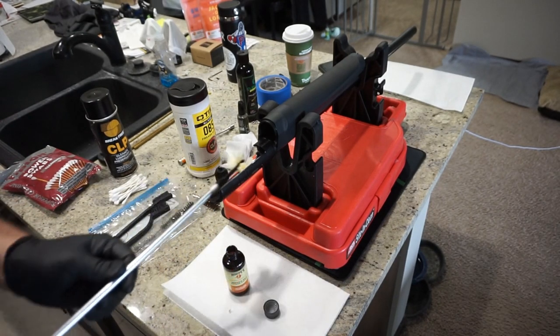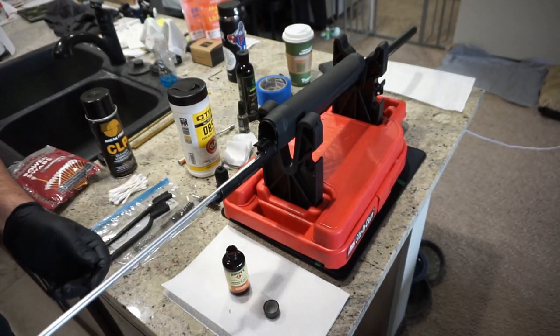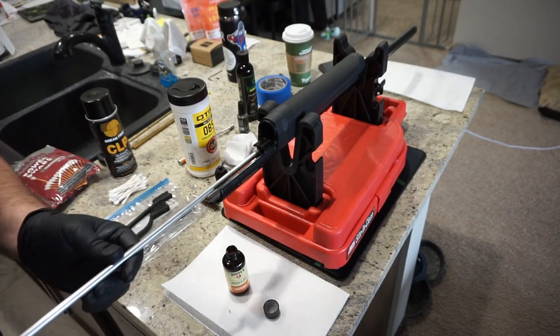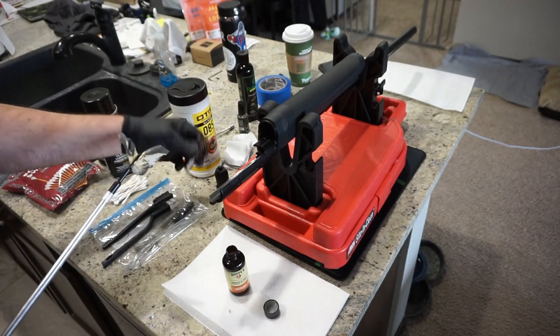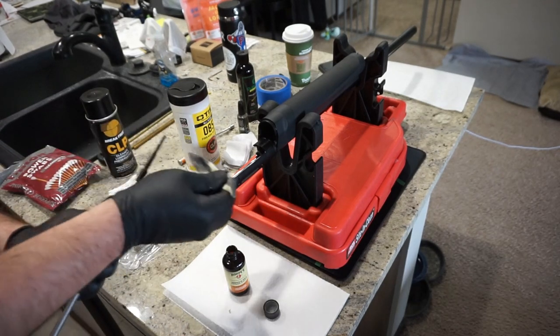That's one really nice thing about these cleaning kits — you get the solvent, the cleaner, the kit itself, along with the bore wipes and everything, so it's very convenient to just buy one kit. And all you've got to do is swap out the brushes for 10-gauge, 20-gauge, or 410, whatever you use, and you can keep using the same cleaning kit for all those guns.